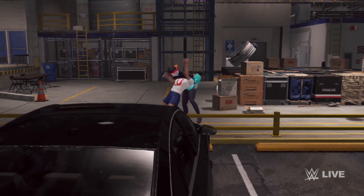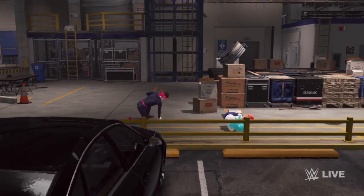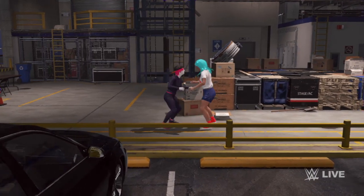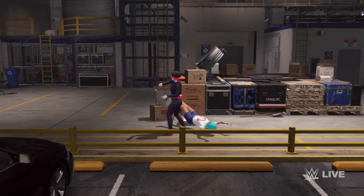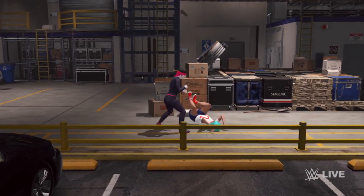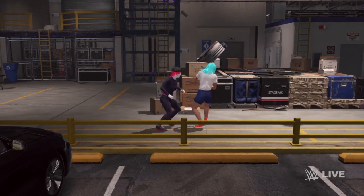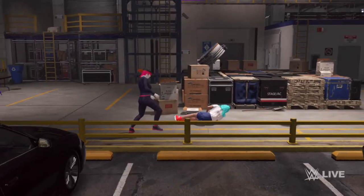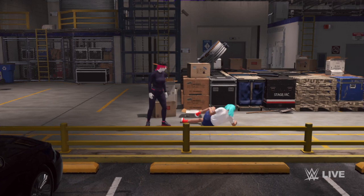What is she planning to do now? All the way up — inverted suplex. Ooh, jarring European uppercut. Thunderous powerbomb.